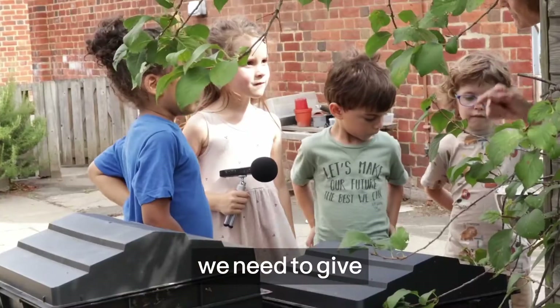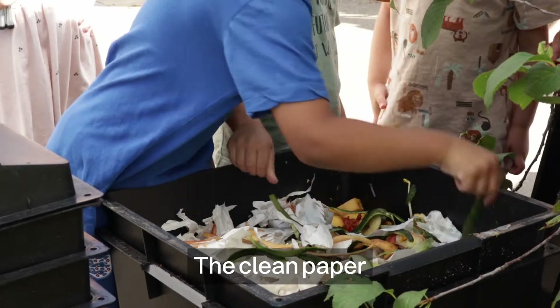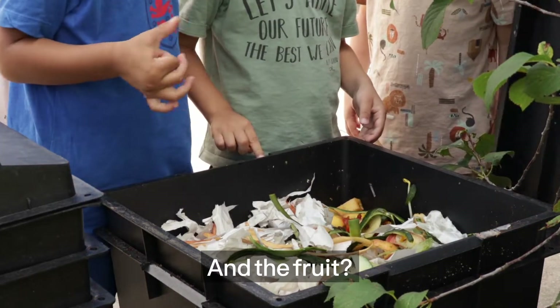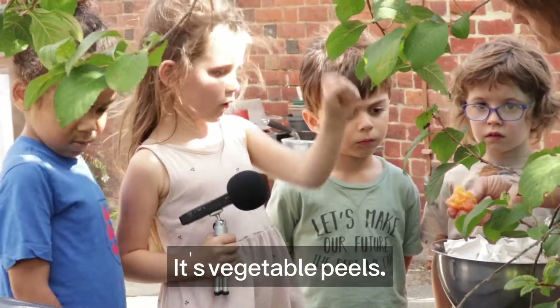So what do we need to give the worms to help them make that worm tea for our plants? The clean paper and the fruit. And the fruit — where does the fruit come from? The vegetable peels.